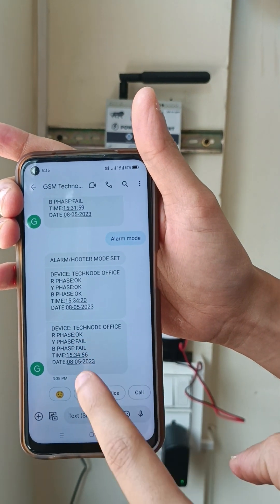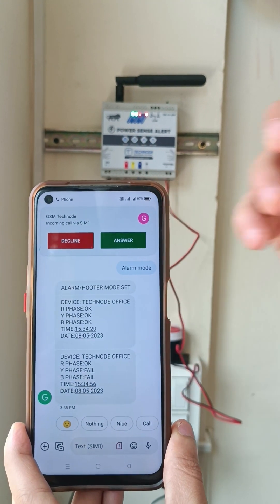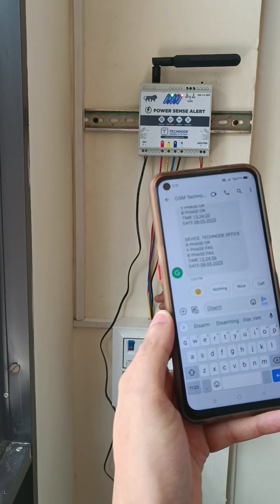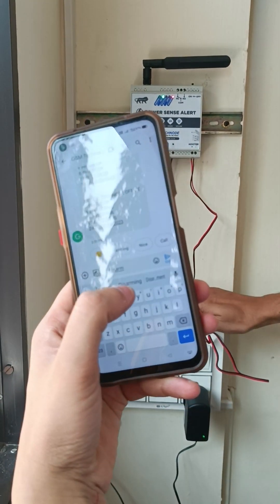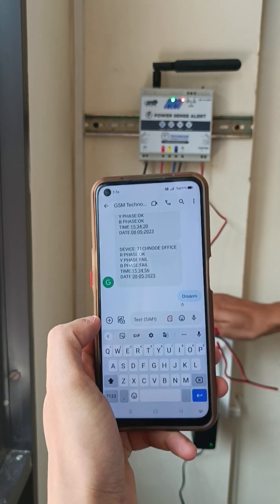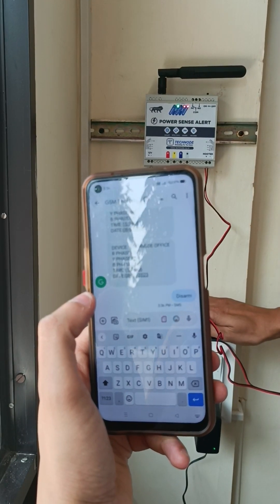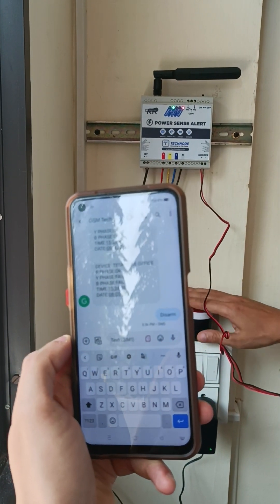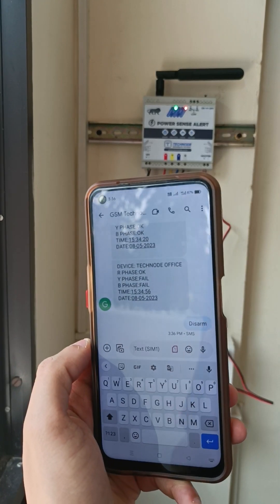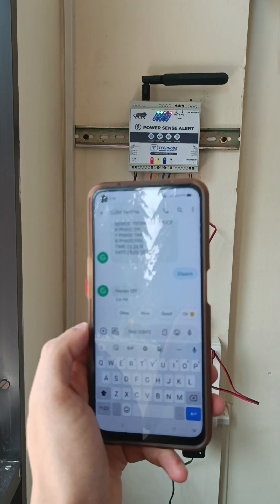We got an SMS showing two phases have failed. Now in order to turn off the alarm we have to send the command 'disarm'. I have sent SMS 'disarm' and now the hooter has stopped ringing. We will get an SMS confirmation that the hooter is off.